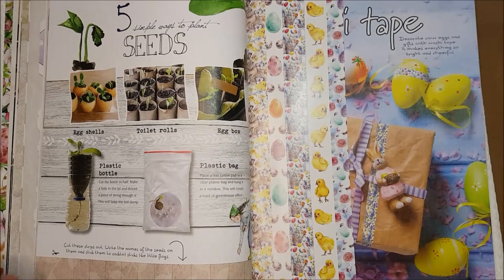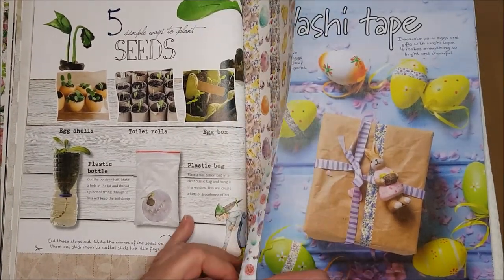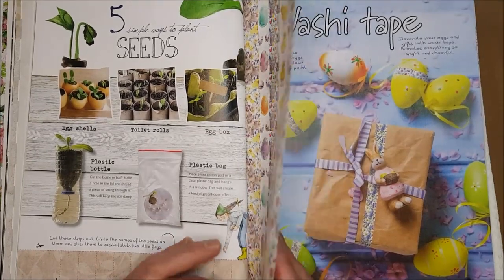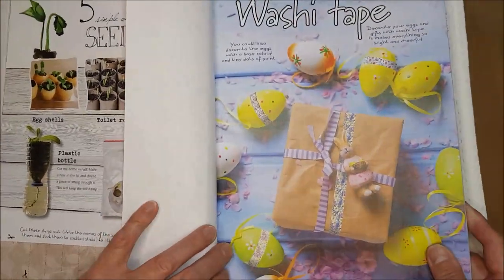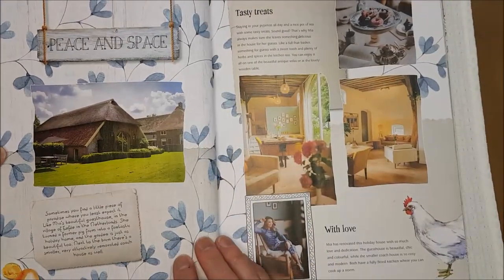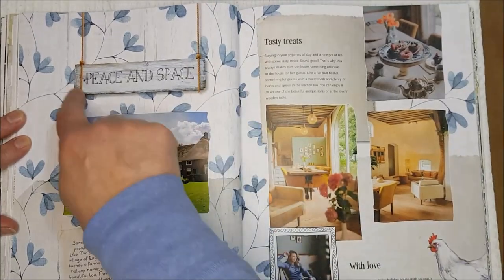All these little strips would make nice backgrounds for sentiments or whatever else you want to decorate with. These are stickers that peel off with a nice adhesive backing. What they've done here is to decorate eggs with them and use them on brown paper as a washi tape, but you could obviously use those in journals in another form.